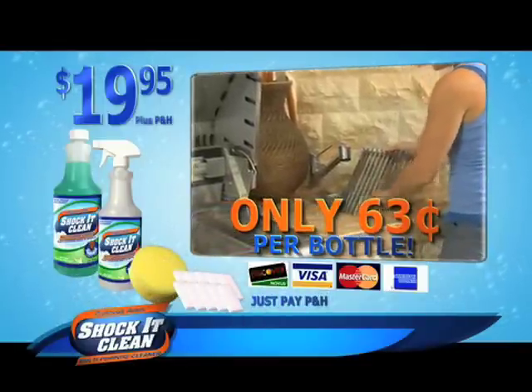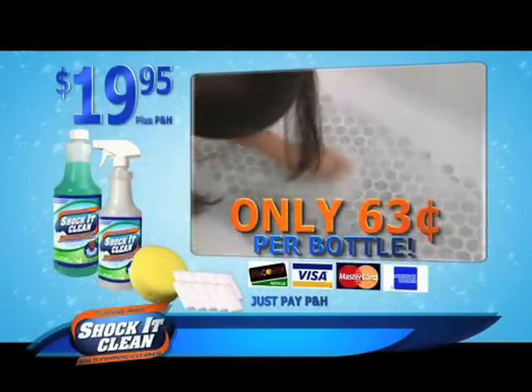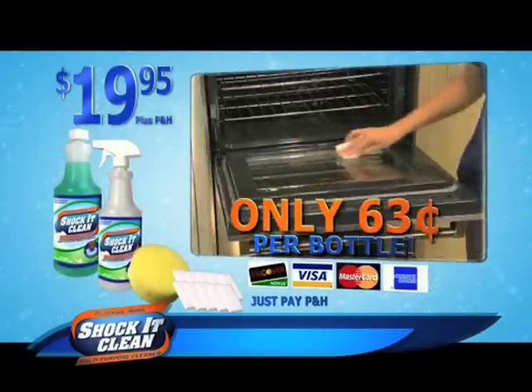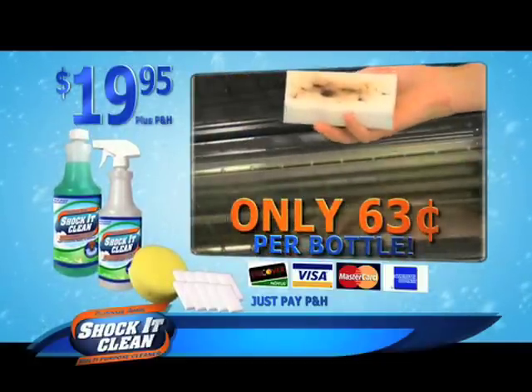Just pay processing. From scuffs to scrapes, use the power of the pad to power it away. That's one bottle of ShakaClean concentrate, the spray bottle, the upholstery sponge, and the vanishing pads for only $19.95.